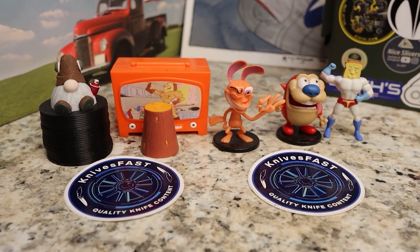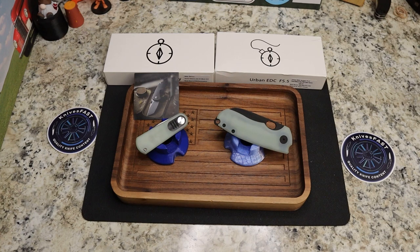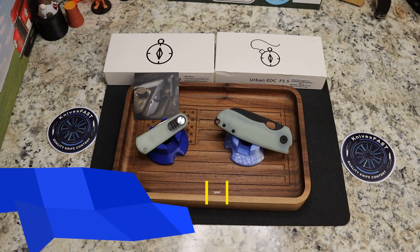All right, welcome back to the Knives Fast Channel. Everybody say hello to Wren and Stimpy, Powdered Toast Man, Log TV, and Choo Choo, and let's get started with today's video. So first things first, if you hear some noises, there's kids playing video games — it's just a battle I have to fight.